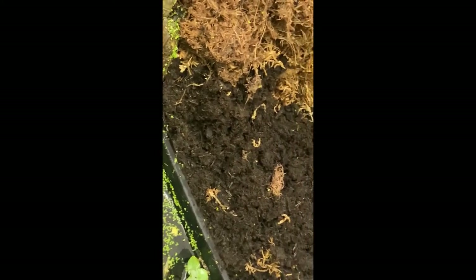They're covering the duckweed. I'll leave these for now to get used to their new environment and I'll keep you updated with how they get on.